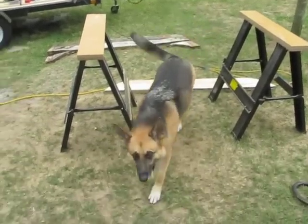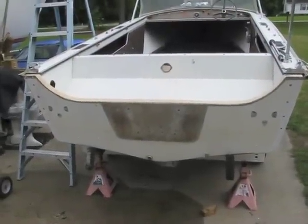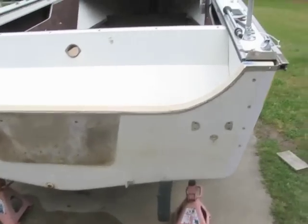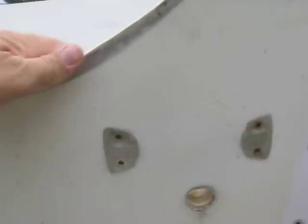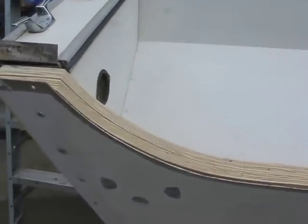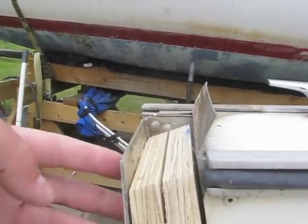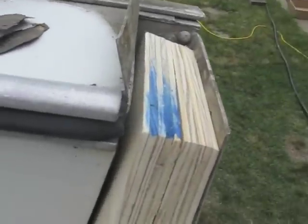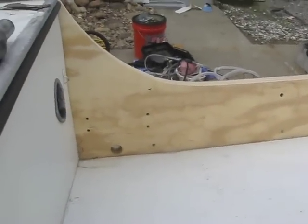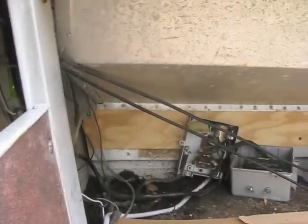Somebody stole the transom and replaced it with a dog — a horrible dog that wants the ball. The transom is in the boat just to double check how it fits and how the holes came out. Drain holes are good. I think every hole is right on the money. We went ahead and sanded this smooth. We've got to put rivets through here to hold the end caps on anyway. That is looking so much better — there it is from the inside.